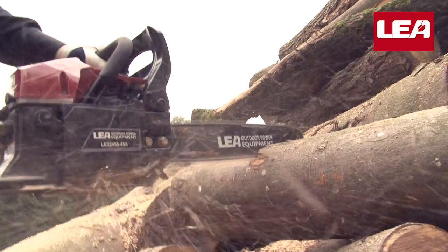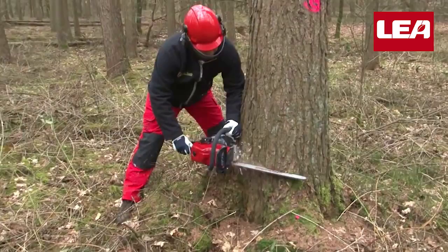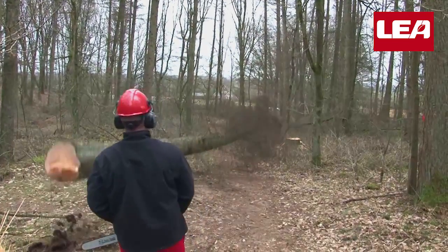This is the LEA Petrol Chainsaw — a chainsaw with power. Later on we will show you the power and deployment possibilities of the LEA chainsaw.